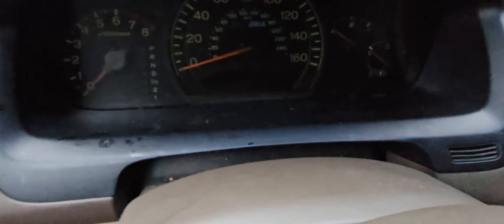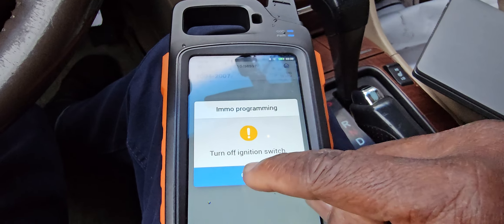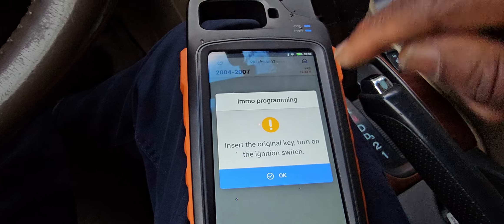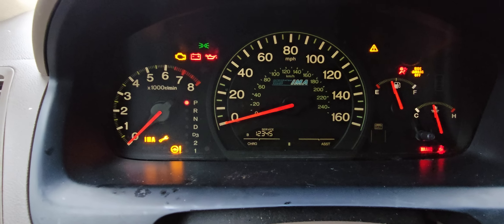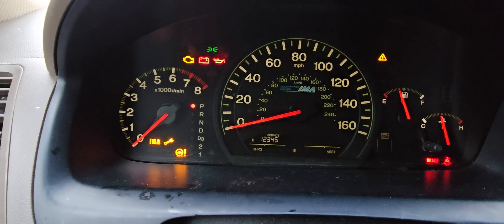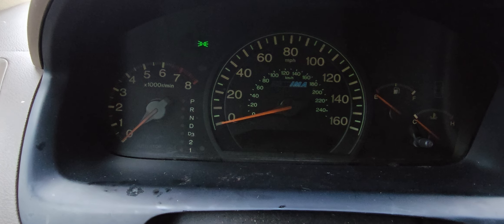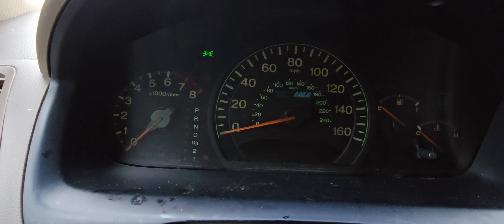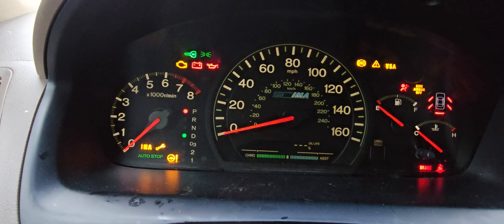Turn the ignition off. Look at the security light there. Insert the original key. Turn the key on — the light is supposed to start blinking there. Turn the ignition off. It's supposed to start blinking fast there. Turn the ignition on.